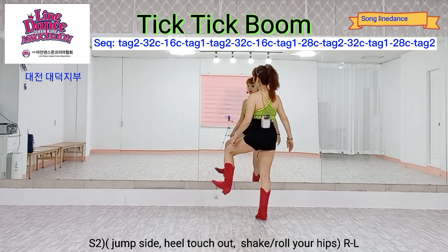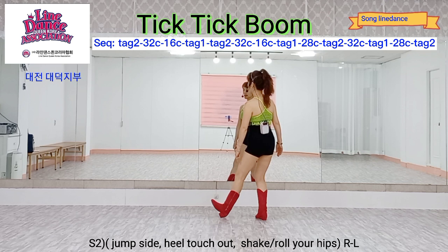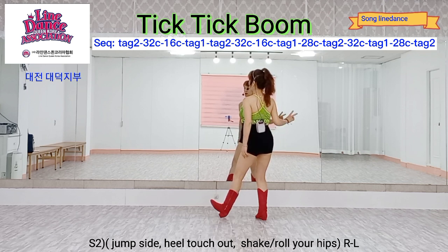Right foot side, jumping. Left foot hip touch, heel out, then hip rolling for two counts.